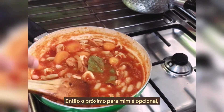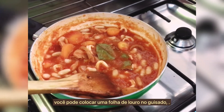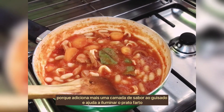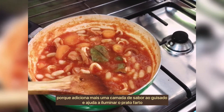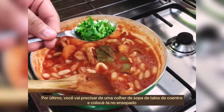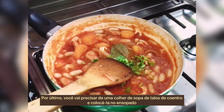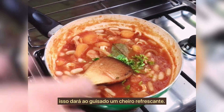Optionally, you can put a bay leaf in the stew because it adds another layer of flavor and helps lighten up the dish. Lastly, add a tablespoon of coriander stalks into the stew — this will give the stew a refreshing aroma.